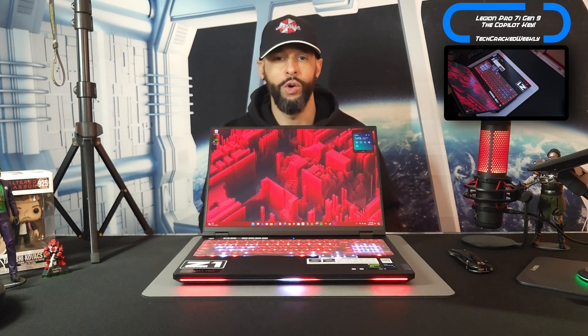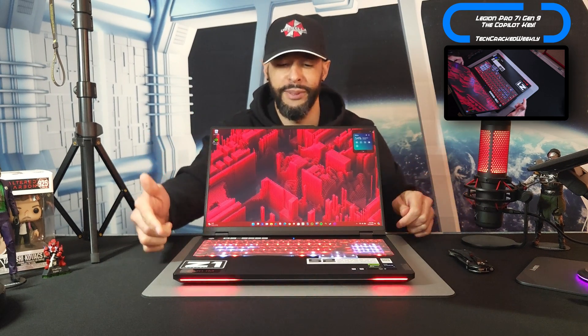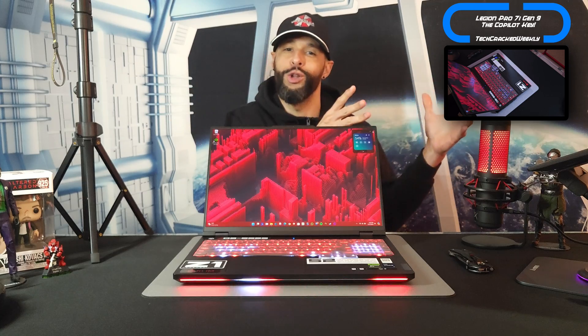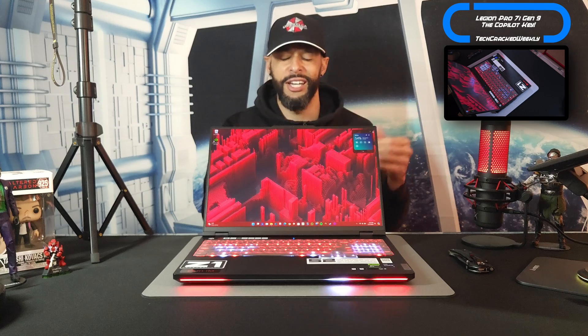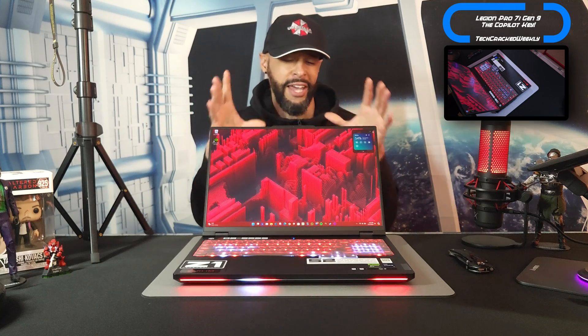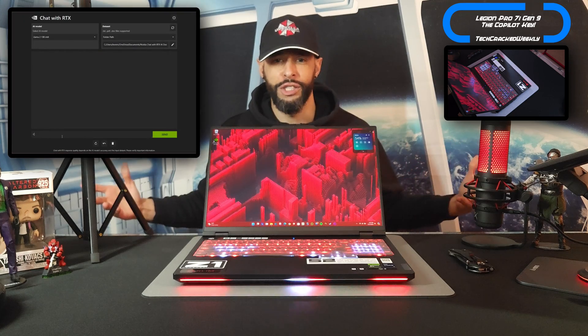We've got some cool things going on here. We've got some nice RGB like this base bar in the front. You can see I finally have that set up and it's doing a scrolling effect left to right, right to left. That kind of reminds me of Knight Rider.